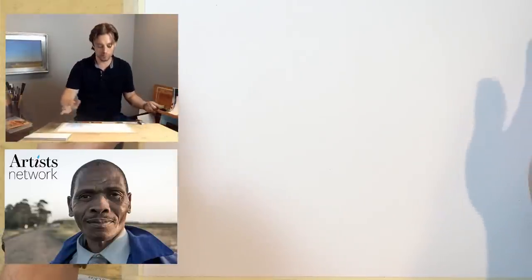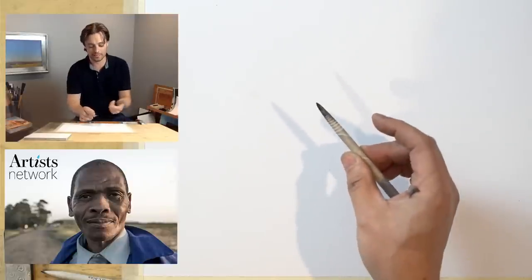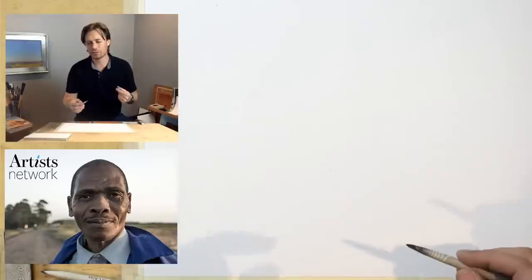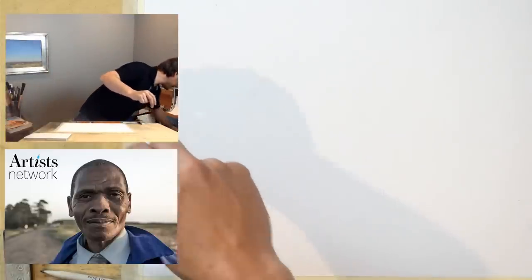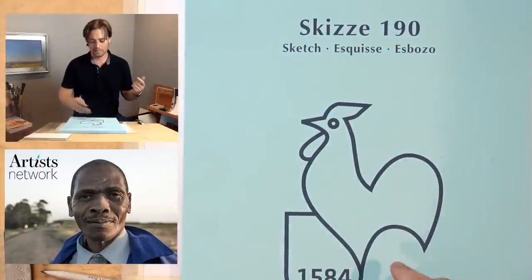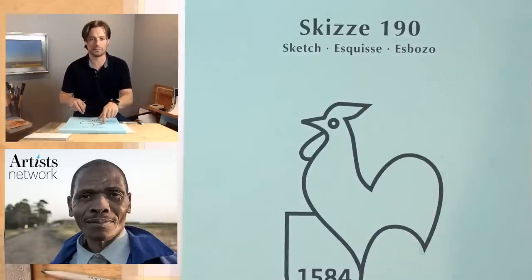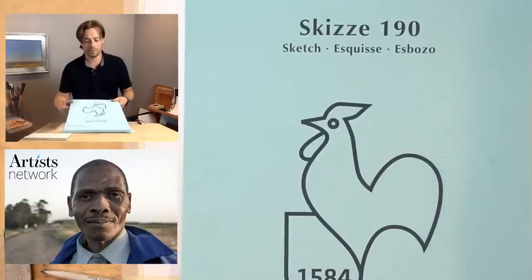I've got my paper — this is cut down to 11 by 14, relatively smooth. What I found worked well in the earlier stage is to start the drawing by laying out proportions using my old shading stump, which has a fair amount of charcoal on it. This is a Hanumula skiza paper that was mailed to me. I found it's difficult to locate locally, though Blick may have some. Whatever paper works for you should be fine.